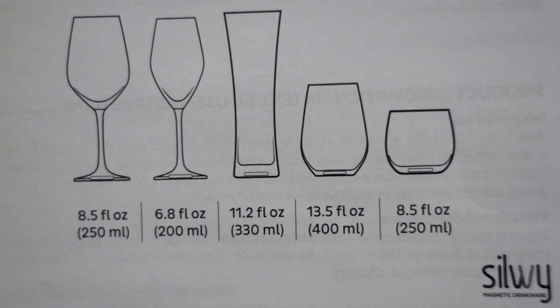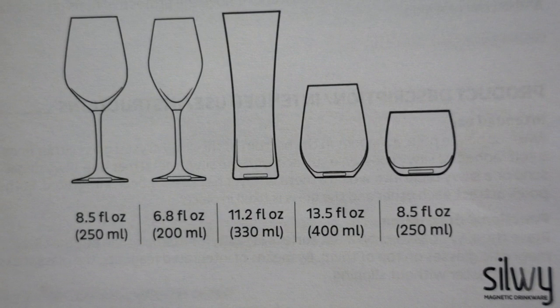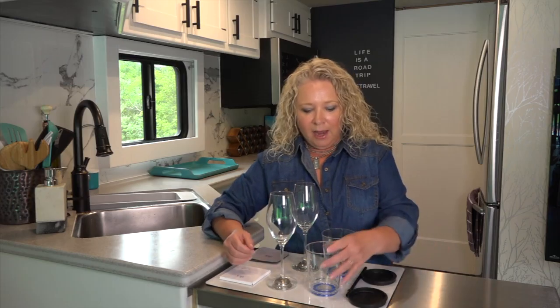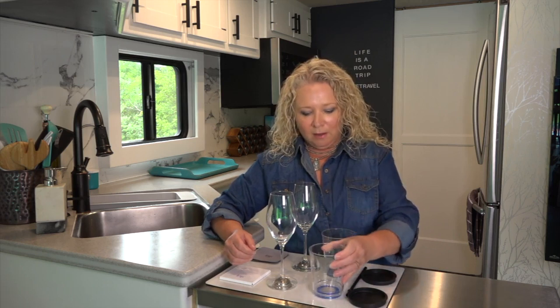Silwy makes all kinds of drinking glasses — from wine glasses with stems, stemless wine glasses, beer glasses, champagne glasses as you see here, and regular tumblers as well. We elected to be sent the champagne glasses and the tumblers to test out for this review, and we have to say this has been a pretty impressive product.